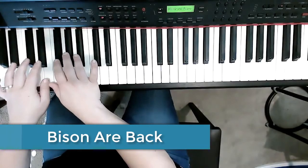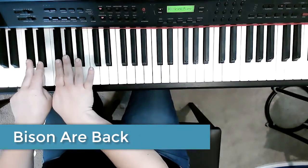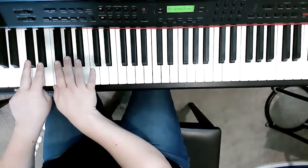Here is our song, Bison Are Back. We're gonna start almost on the lowest group — the second lowest group of two and second lowest group of three. Here is the first part of the song.